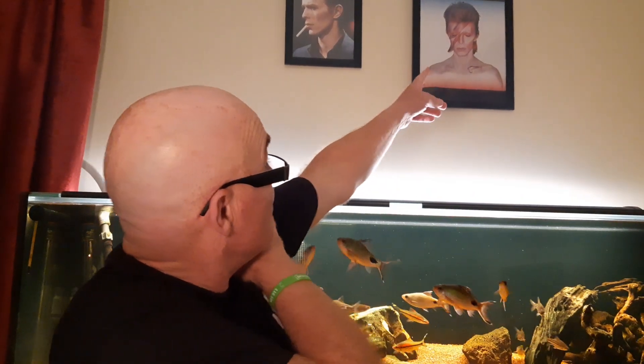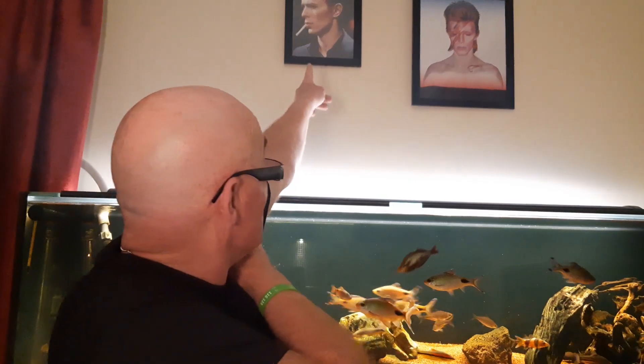Hey guys, welcome back to the channel. Shay here, D1 Vapes. We know that's David Bowie if anyone's wondering what that one is — the other picture with the cigarette, that's David Bowie as well, just in case you can only see a little bit of him with the camera.